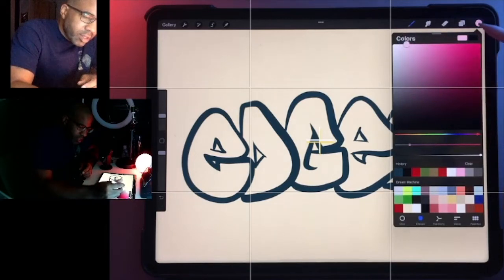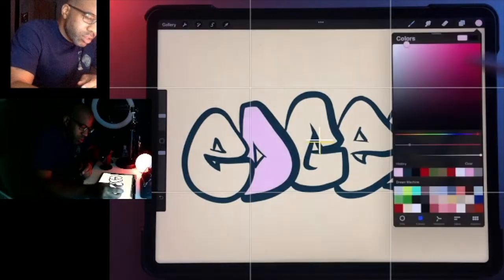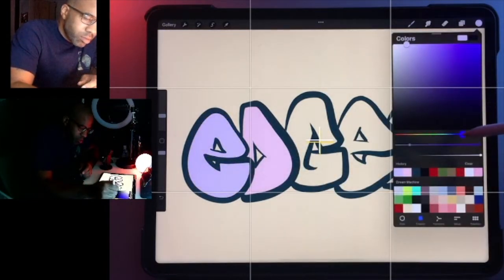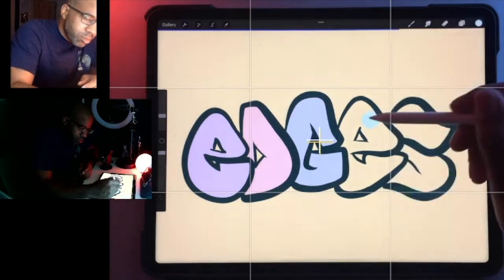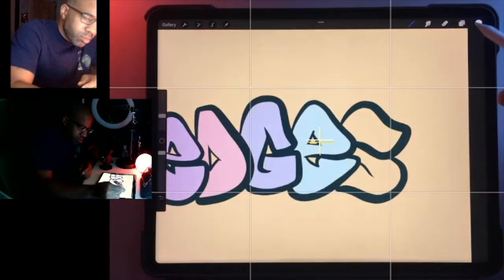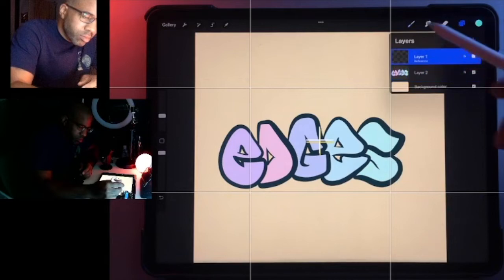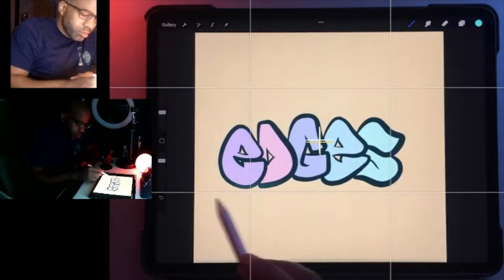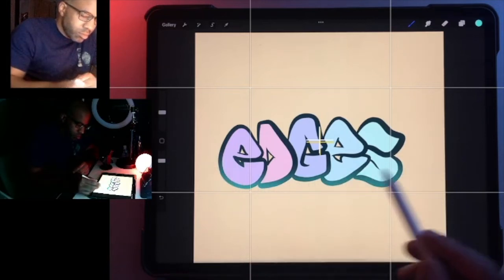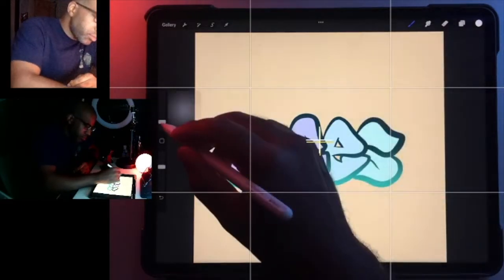And let's do some really light pastel colors. Now we're just playing around here just for fun.